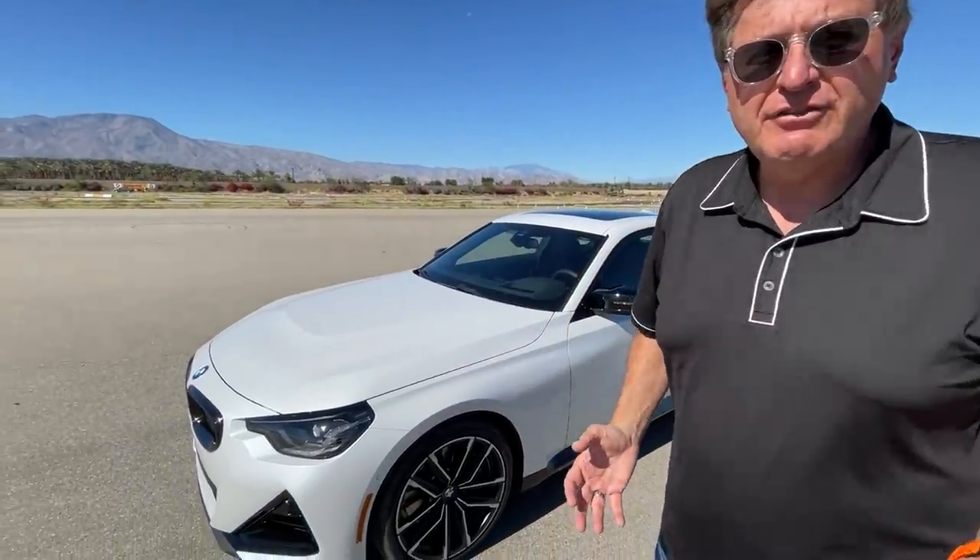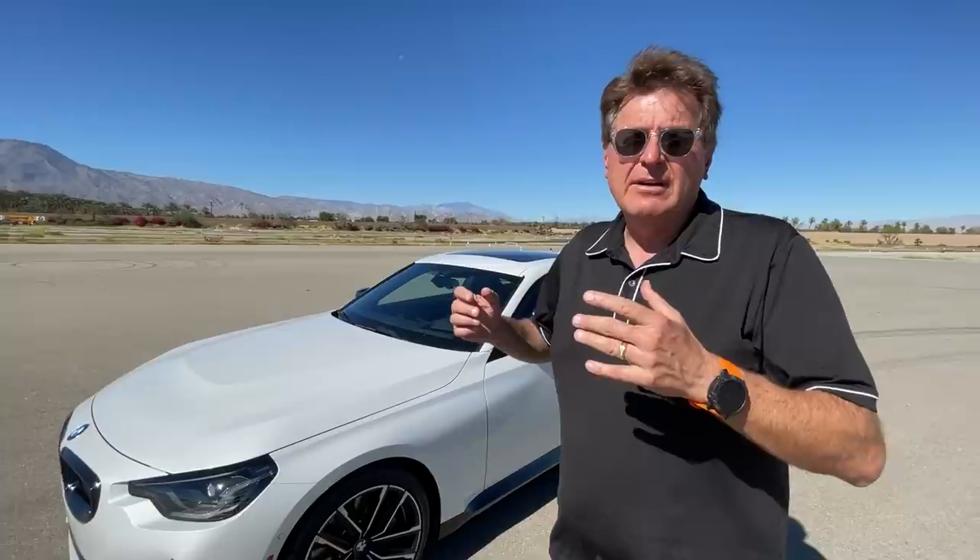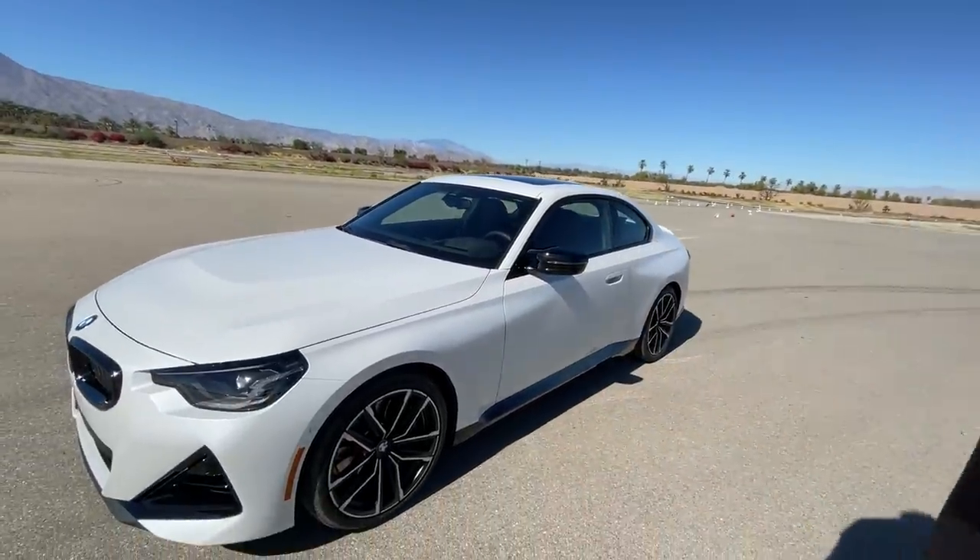The previous generation M2 was my favorite BMW of all time. It held that BMW spirit that represents what a BMW should be — a sexy design that covers an incredibly powerful engine with dynamic driving performance. I love the fact that this car, at least from a design standpoint, says fast, sexy, and fun.